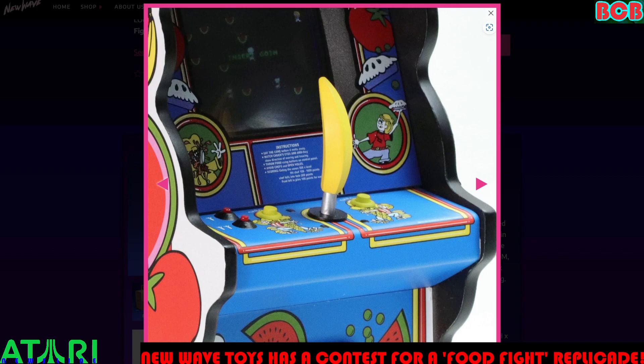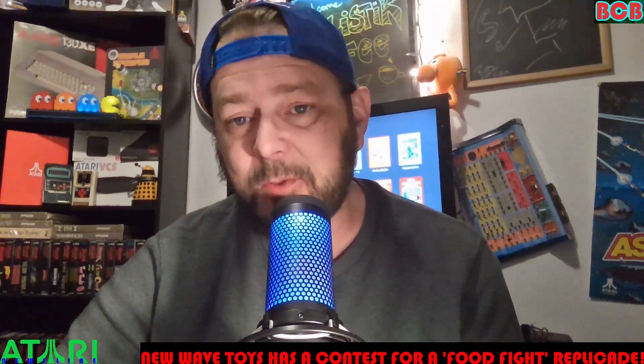$175.19 after tax for me anyway. Let me know if you think that's worth it. I definitely think it's a cool cabinet. New Wave Toys makes some great products — I really love their stuff. What do you think? Anyway guys, that's it for Atari Newsline.